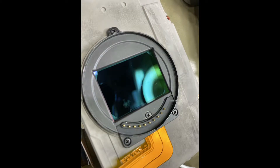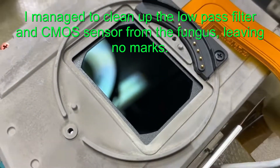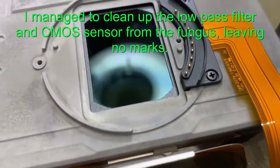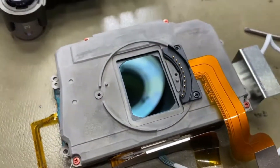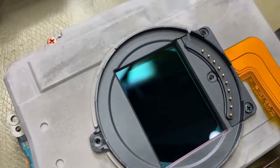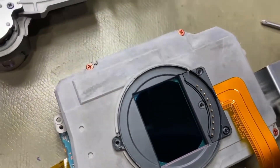It is an awesome repair, and this one turned out to be a good clean. That's it cleaned there after we've done our little cleaning process on it. There was no residue left over, there wasn't a mark on the sensor. We cleaned up good, and same with the filter — the filter cleaned up well.